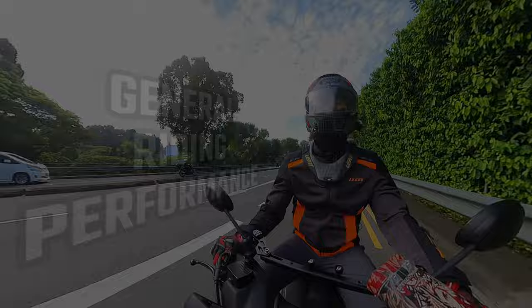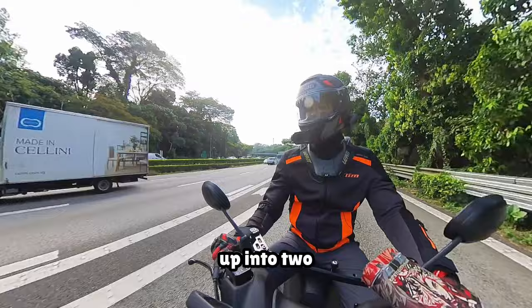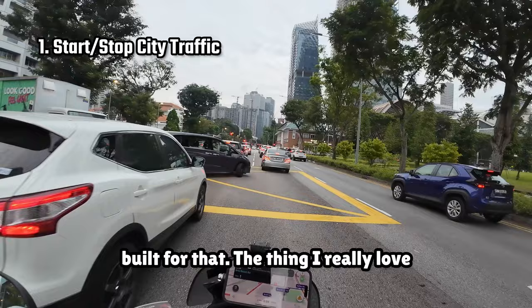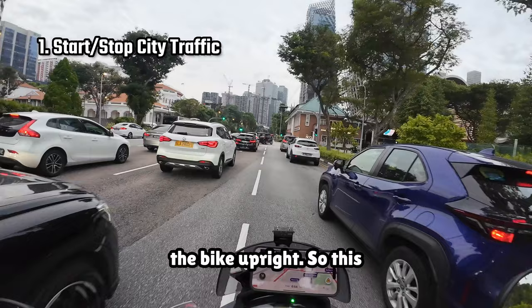I will break general riding performance up into two subcategories: common situations you will face on the roads in Singapore. The first is start-stop city traffic, and the second is highway traffic. For start-stop city traffic, this vehicle is basically built for that. The thing I really love about it is that I can go at very low speeds and not have to put in too much effort into keeping the bike upright, so this doesn't make you too tired after a long ride.